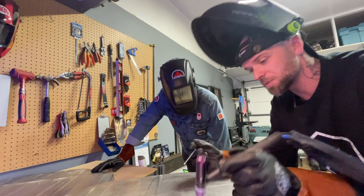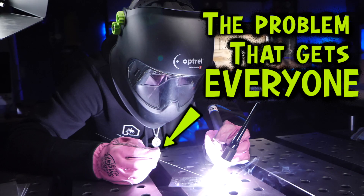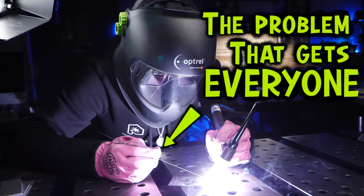I have been TIG welding for over two decades now. I've trained and taught people TIG welding for almost as many years as that. And today I've got five things that keep most people stuck when they want to start learning how to TIG weld stainless steel. I'm going to teach you what you can do to avoid them to make sure that you get a great start.